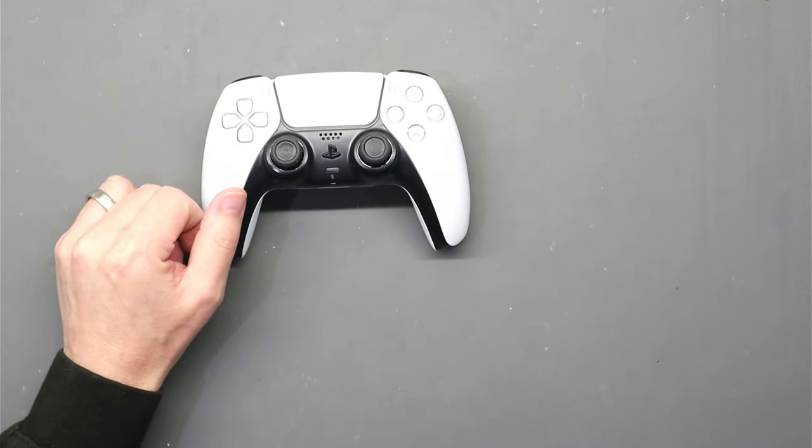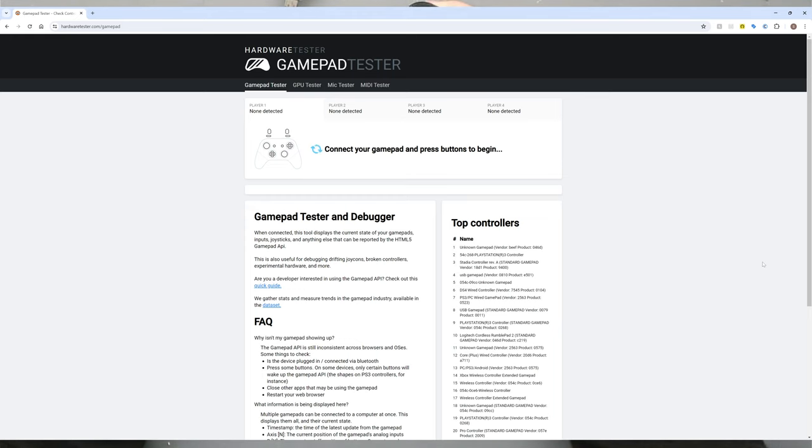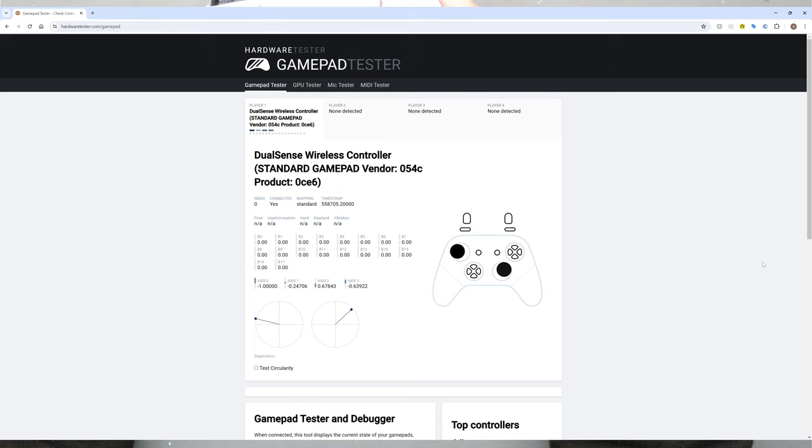Let's plug it into a gamepad tester and I'll show you what I mean. Here we are on hardwaretester.com/gamepad, also known as gamepad tester — a great website for testing any DualSense or Microsoft controllers. I'll leave a link in the description. Simply connect your DualSense controller via USB, and as soon as I move the thumbsticks you'll notice the right hand thumbstick is jumping all over the place — that's not me touching it, that's just it doing it by itself. That is what is known as stick drift.